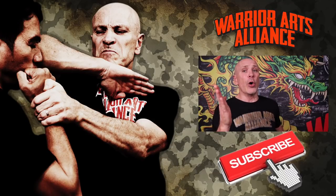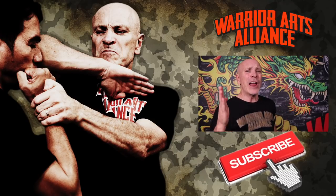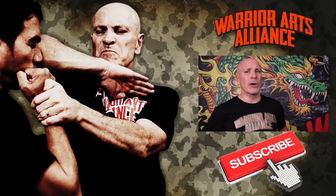Hey my friend, don't wait. Subscribe to the Warrior Arts Alliance channel. Like, comment, share, and click the bell so you know every time a new video goes up.